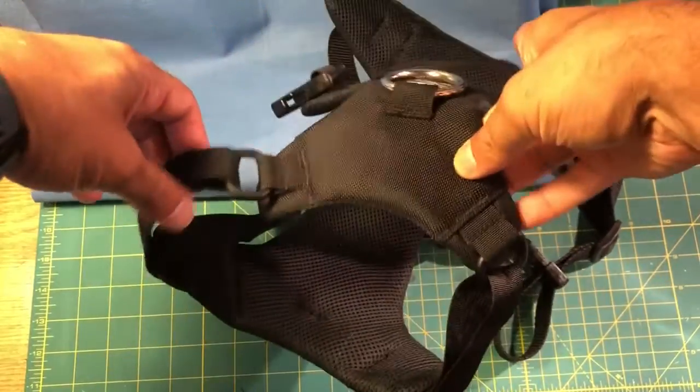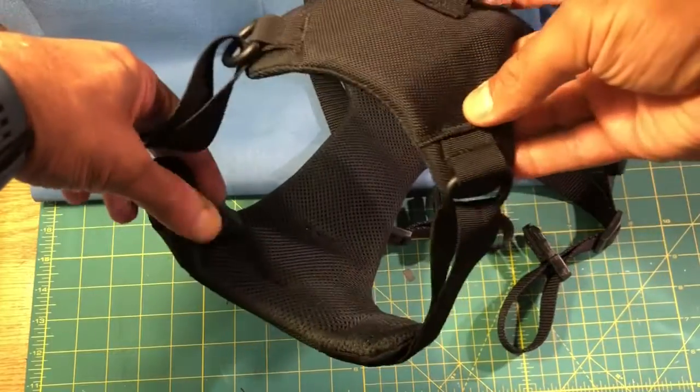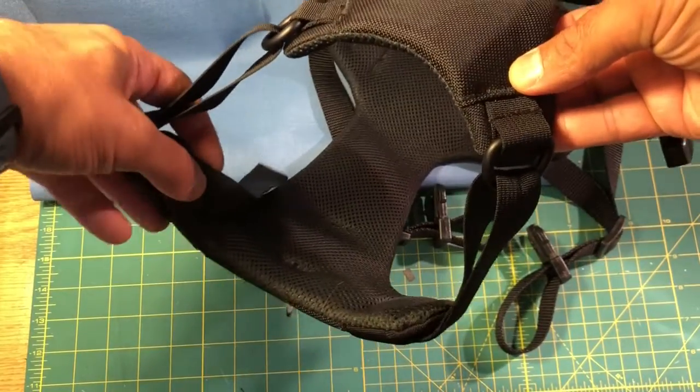This is the Duo Direct Harness. Here's the neck opening, and we're going to talk a little bit about how to adjust — make this smaller or larger — to fit your dog's neck.